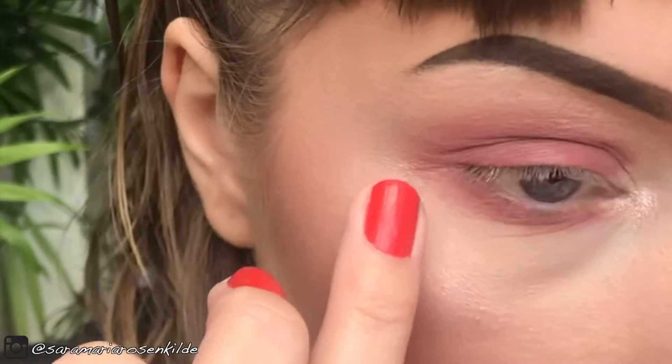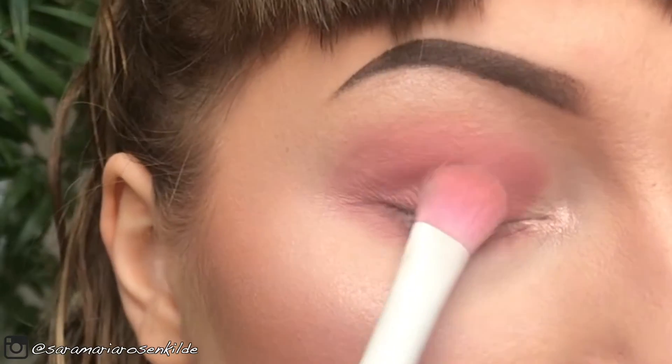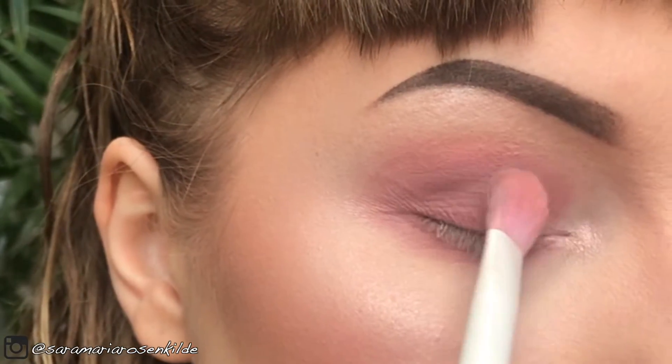You can keep it like this for an eye shadow look, or you can use it as a base and apply it as an eye shadow.